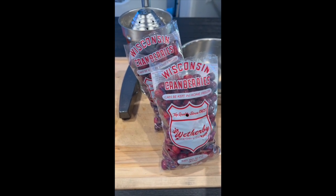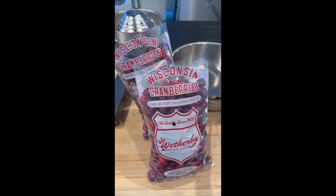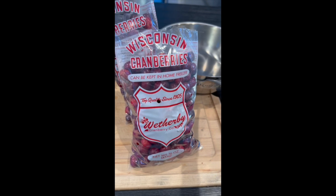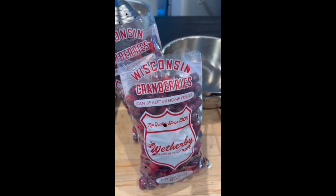Here's the deal — my super simple, never-before-revealed cranberry sauce recipe. First of all, start with the world's best cranberries. I happen to like the Weatherby brand from Wisconsin. They're unbelievable. I buy pounds and pounds and freeze them so I can use them all winter long because I like cranberry sauce.